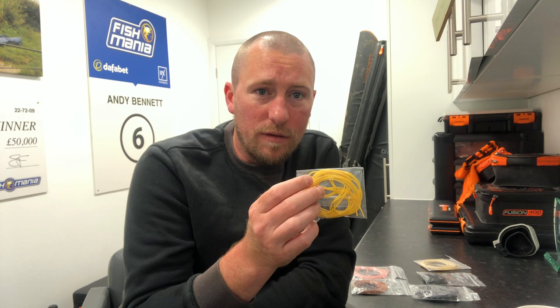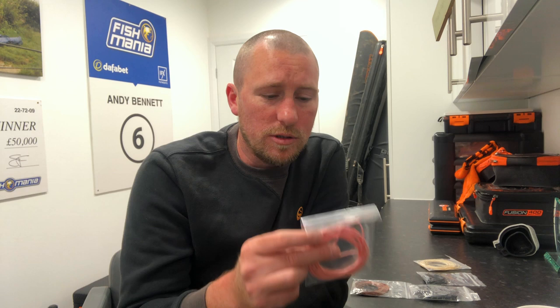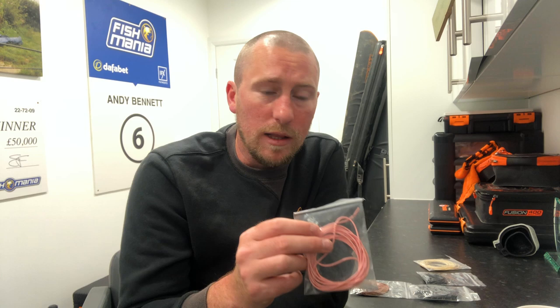Moving into the springtime, I would move on to the pink hydro. Springtime fish are just starting to wake up, so again we're talking about smaller F1s, and in the wintertime it's brilliant even for smaller carp as well. It's a very forgiving elastic, so you can use it for eye fishing in the summer, and even on natural venues where you're catching big quality silverfish. The yellow and the pink will pretty much cover all my silverfish fishing plus a bit of winter and spring F1 fishing.